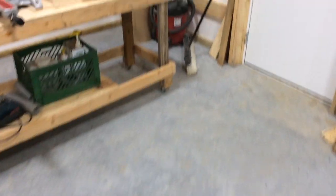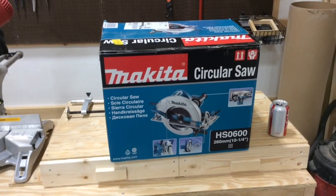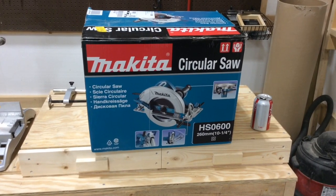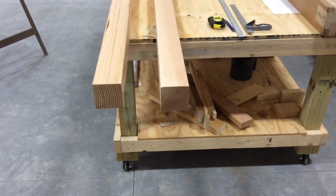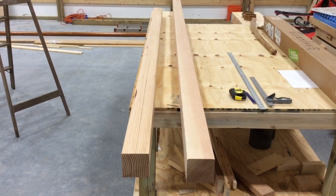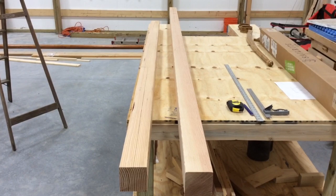Today — thank you Amazon for sending me my present — I've got a new saw. This is a 10 and a quarter inch, so it is big enough to saw through the 3 and a half inch lumber just in one shot.